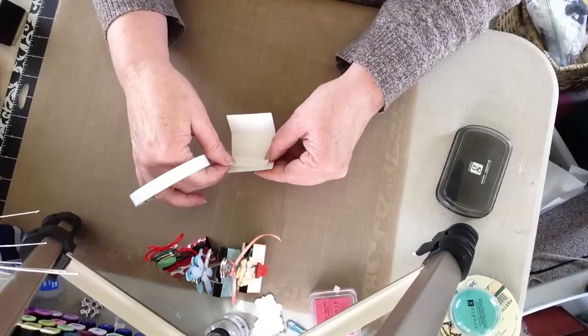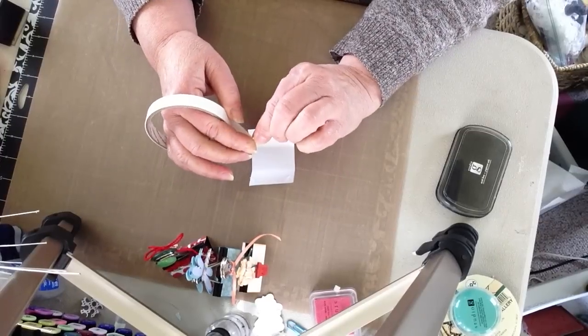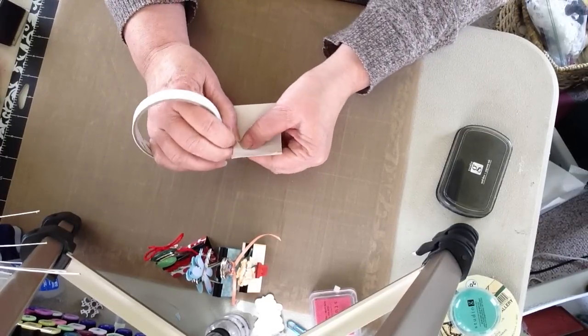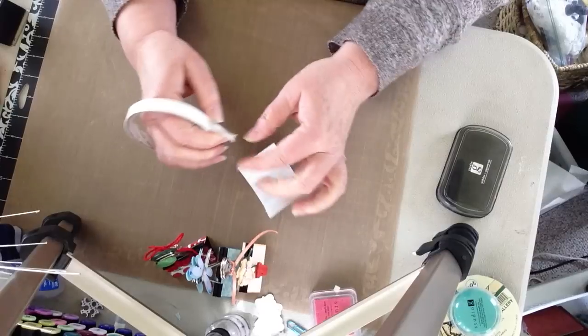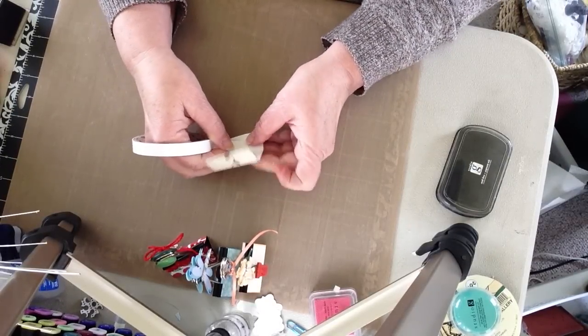Put your tape in the top, middle, and bottom section. If you have red tape, I know that's a little more expensive, but you could use that. You just want something that's going to really give you a good stick.